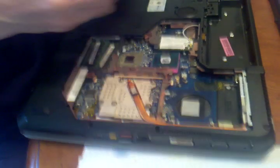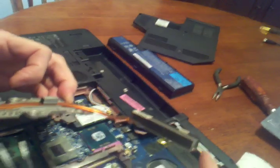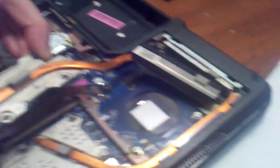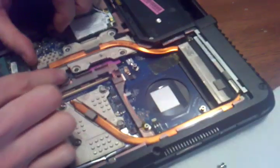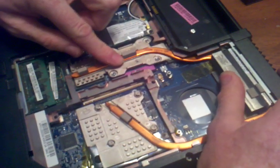Now we're going to put this one back in. It kind of tucks under here — there's a little tab here, you see that tab? It goes underneath this other piece of copper. Then you swing over and all these go underneath like that. It kind of swings in — kind of a pain. But then it lines up.